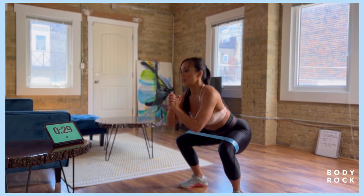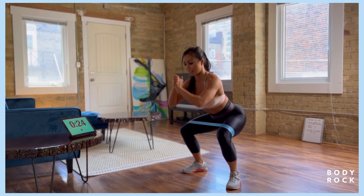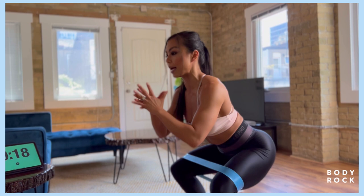Stay down, we're gonna pulse. Just nice and small, one inch up, one inch down. Really hitting your glute max here, keeping that chest up. Feeling the burn, you got 15 seconds.